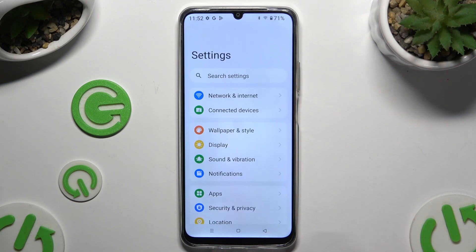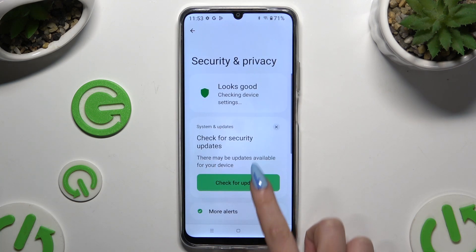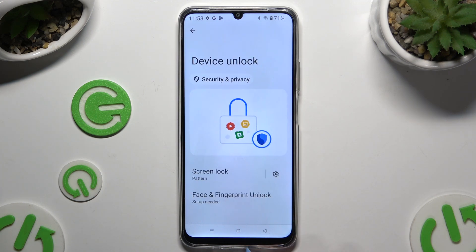Begin by opening Settings and tapping on Security and Privacy. Then tap on Device Unlock, and select Face and Fingerprint Unlock.